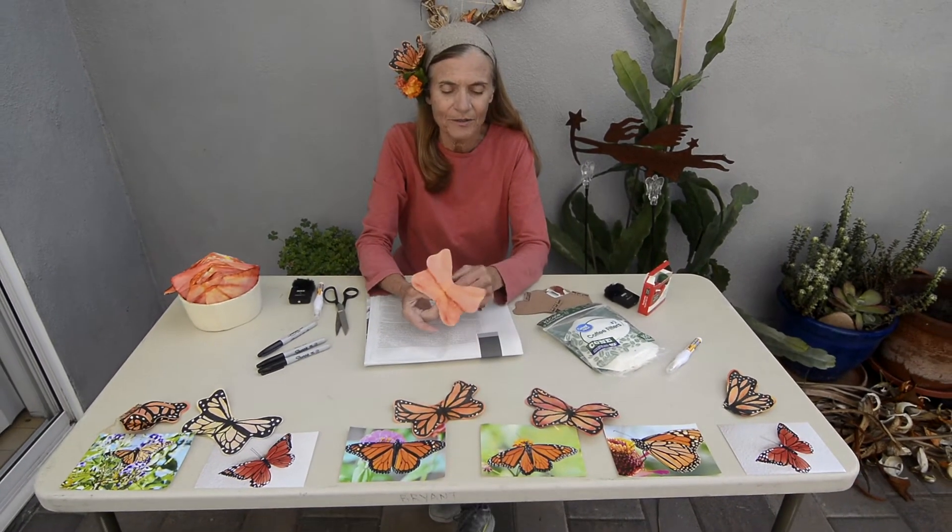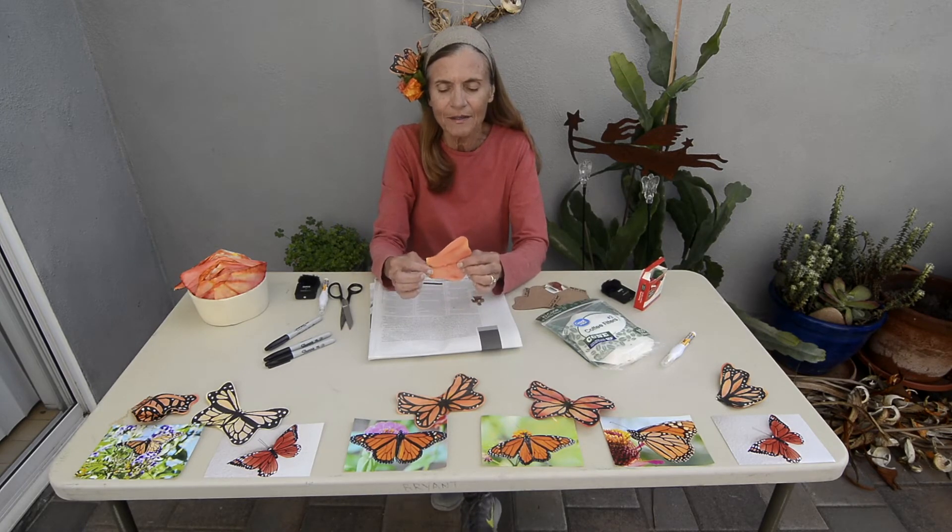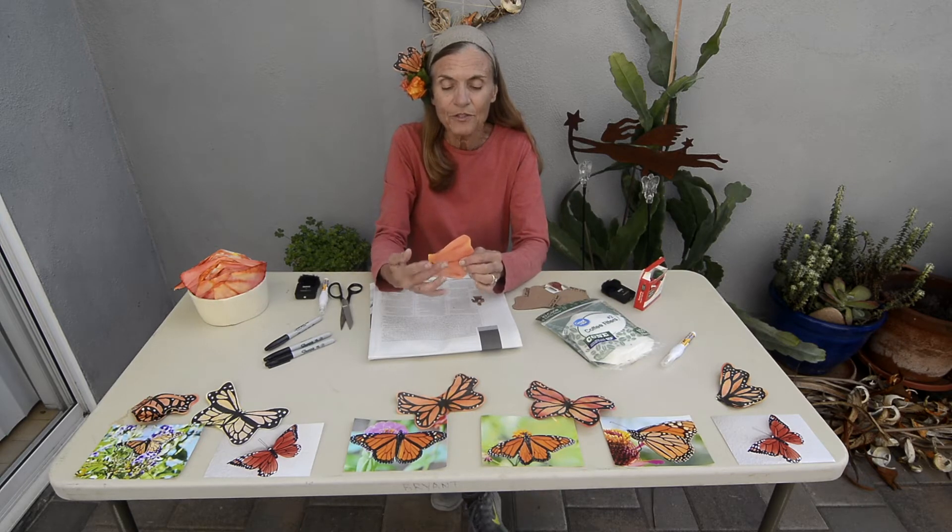I recently worked with lots of children at San Diego Botanic Garden making these butterflies. The most fascinating thing for the children was to move their arm up and down and you can see the butterfly flies. We need to put some patterns that resemble those on the monarch. I've included pictures in your packet so you can get an idea of what kind of pattern you're going to draw on your butterfly wings. We are going to work on the folded butterfly to do all the drawing.